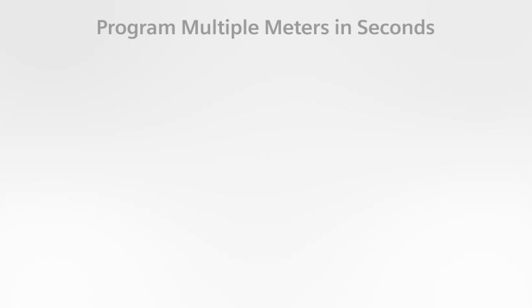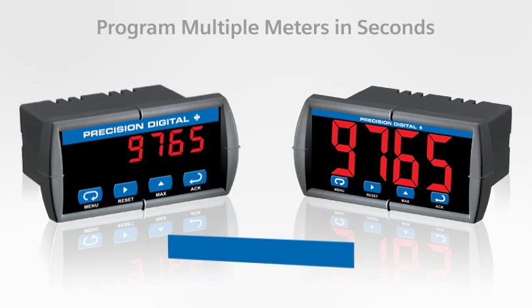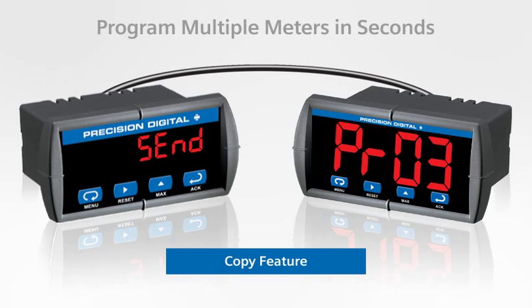Another, even easier way to program multiple Triton meters is with the copy feature. Just connect two Triton meters with a low cost copy cable and select Copy from the Advanced menu. Select Send to copy all the programming to the second Triton in just a few seconds.